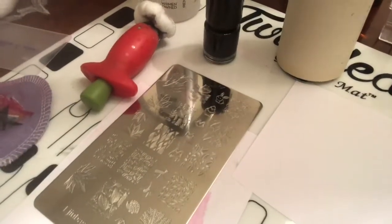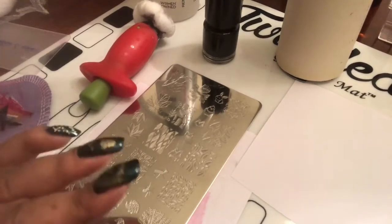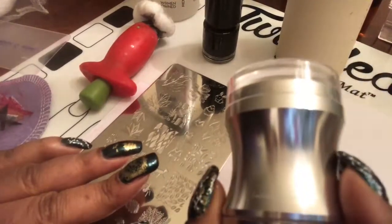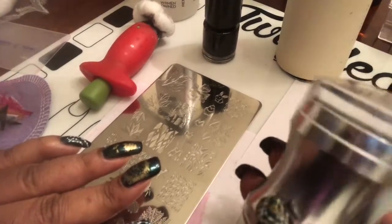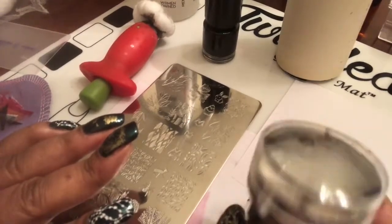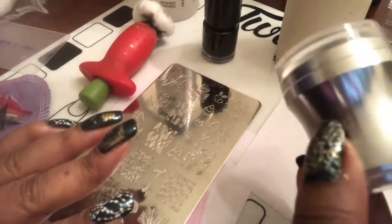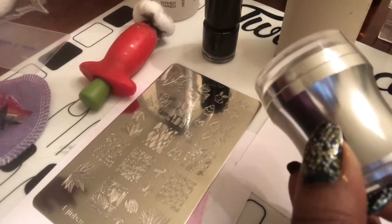Hey you guys, it's me Tracy. I wanted to come on today because I got something in the mail that I'm excited about. I've been buying a ton of stampers because I love my Winstonia stamper — it's sticky and squishy — and I was like, man, if I could find a clear stamper that was similar, with that squishiness and stickiness, then I would have the clear stamper that I want.